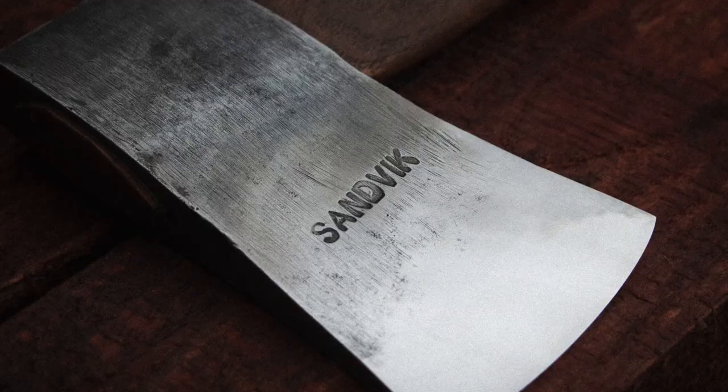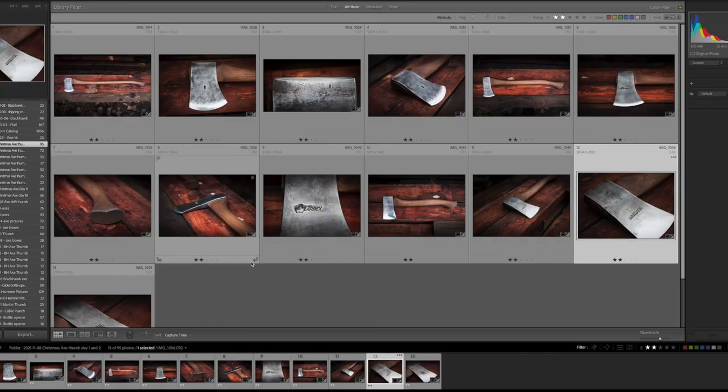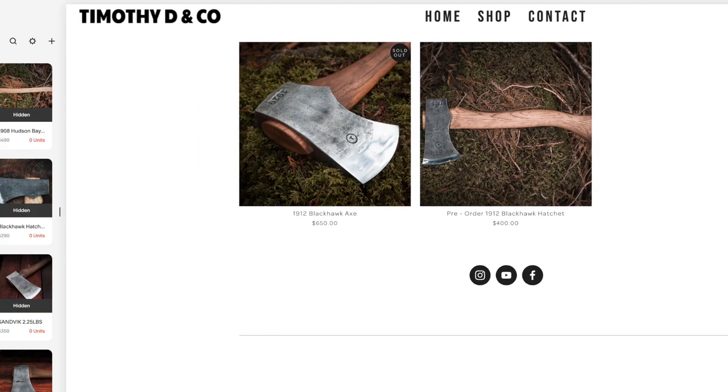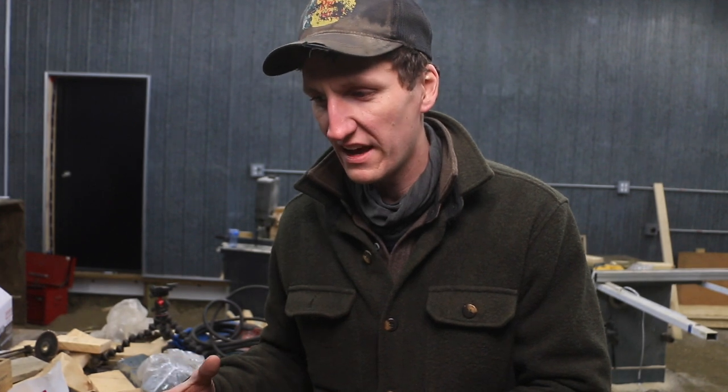I would grab my pictures, put them through Lightroom, upload them, and then it was just like drop them in, hit publish. And it was that speed that was so important to me — and the ease of doing it. That is one of the reasons I really enjoy using Squarespace.